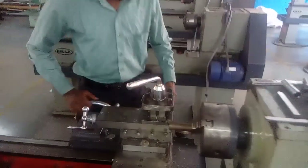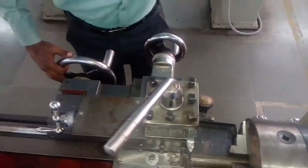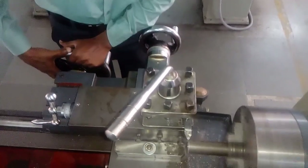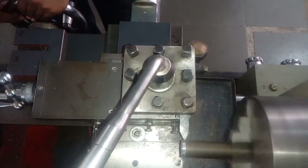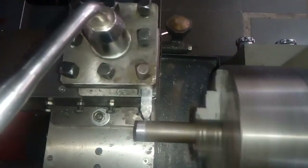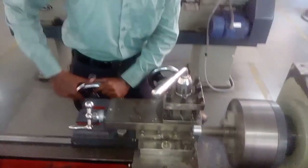Now we want to give the depth of cut from the cross-slide itself, and feed from the carrier itself. Just observe — it is called flying turning operation, reducing the diameter. Now uniformly move the carrier. It is called flying turning; it is reducing the diameter.